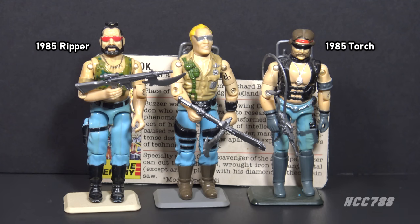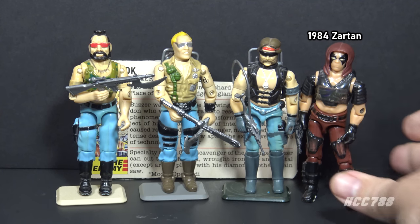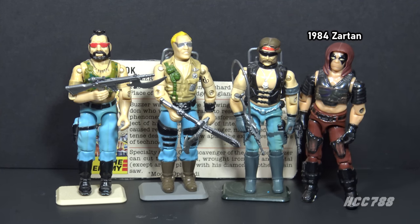Buzzer was one of the first three Dreadnoughts released in 1985 — the others were Ripper and Torch. The Dreadnoughts was a biker gang based on the post-apocalyptic Mad Max movies. They were led by Zartan, the Master of Disguise, released in 1984. You could see the Dreadnoughts as the first sub-team in the G.I. Joe universe. They worked with Cobra but they weren't specifically Cobra agents — they were independent.